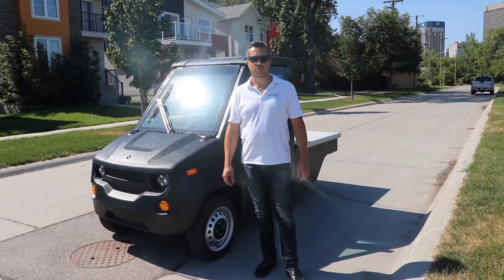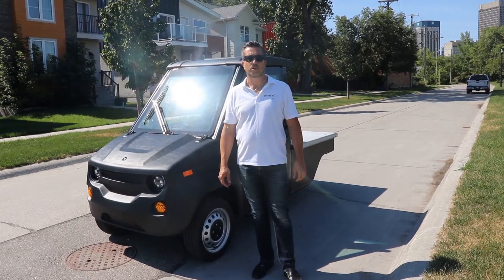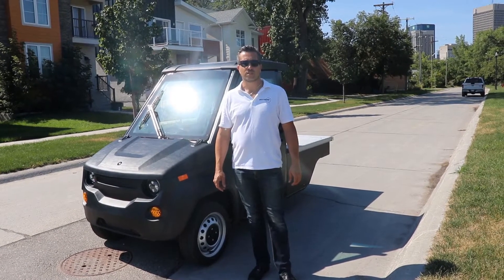Hi, I'm Chris Franz from Westward Industries and I'm here today to talk to you about our brand new Max 3 electric vehicle.